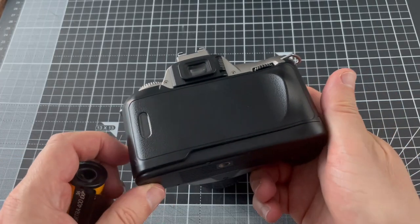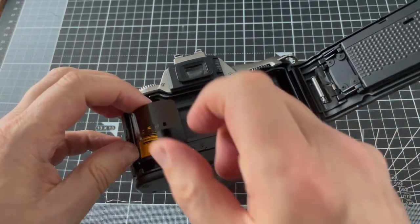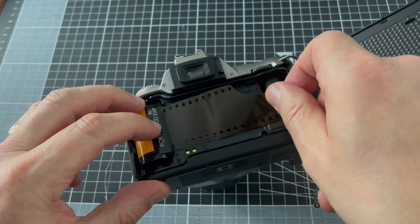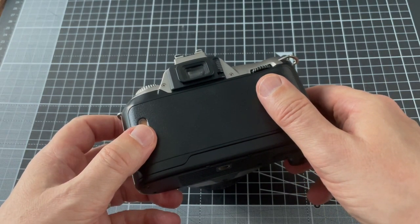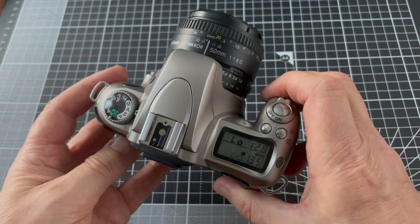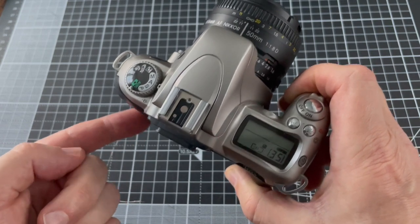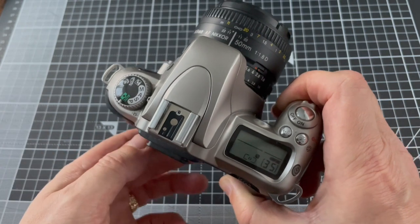Loading film is simple. You just open the back, put the film in there, then pull the leader across to the marker just here. When you close the back it'll wind on to the first frame. You can see it's wound all the way onto the spool, so it's actually winding the film back into the camera with each shot. That means if you accidentally open the back, you'll only expose unexposed film — all your other pictures will be safe wound on inside the roll.